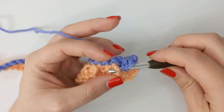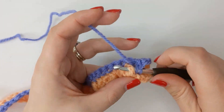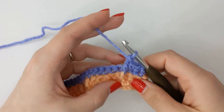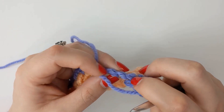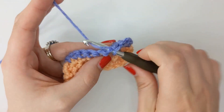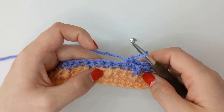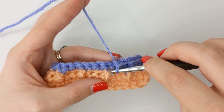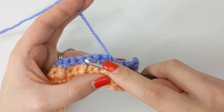Start with two single crochets in the first two stitches. For our next stitch we're going to do a front post double crochet around the front post double crochet from the previous row — no more fiddling about trying to find stitches. Yarn over, go behind that stitch — not through the work, behind the stitch — and complete your double crochet the way you normally would. Remember to skip the single crochet that you would have gone into, and go straight into the next stitches with two single crochets.